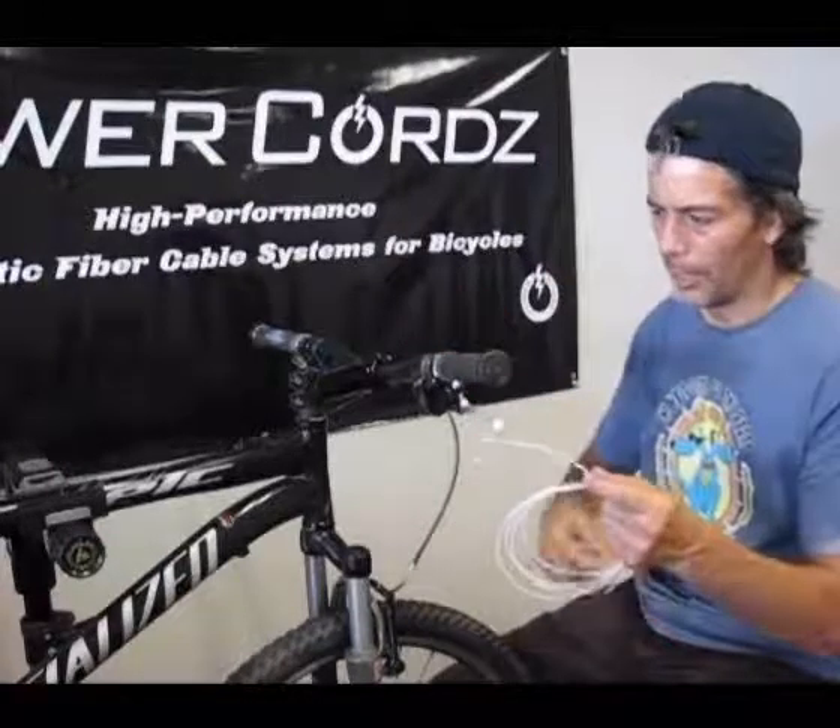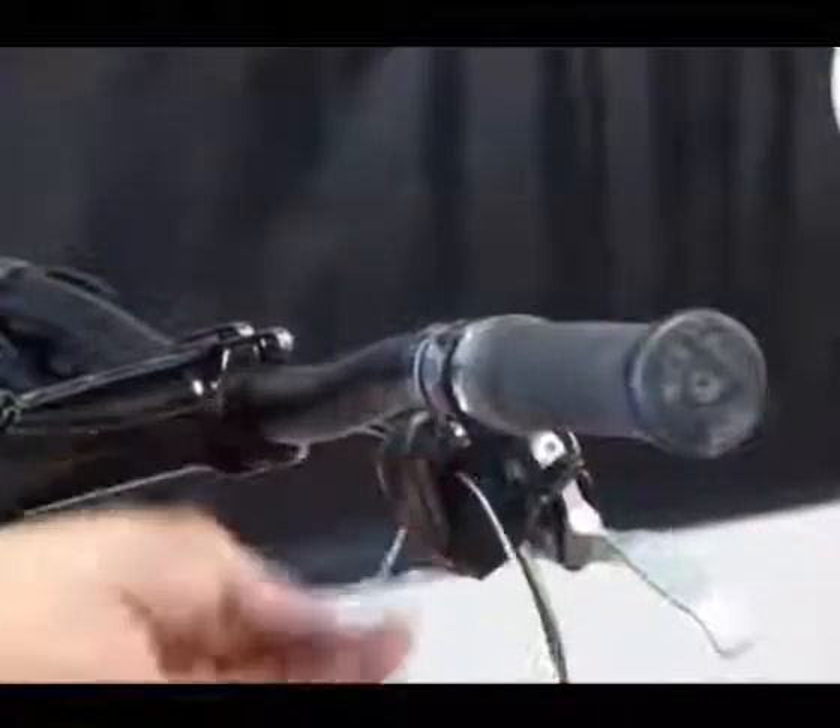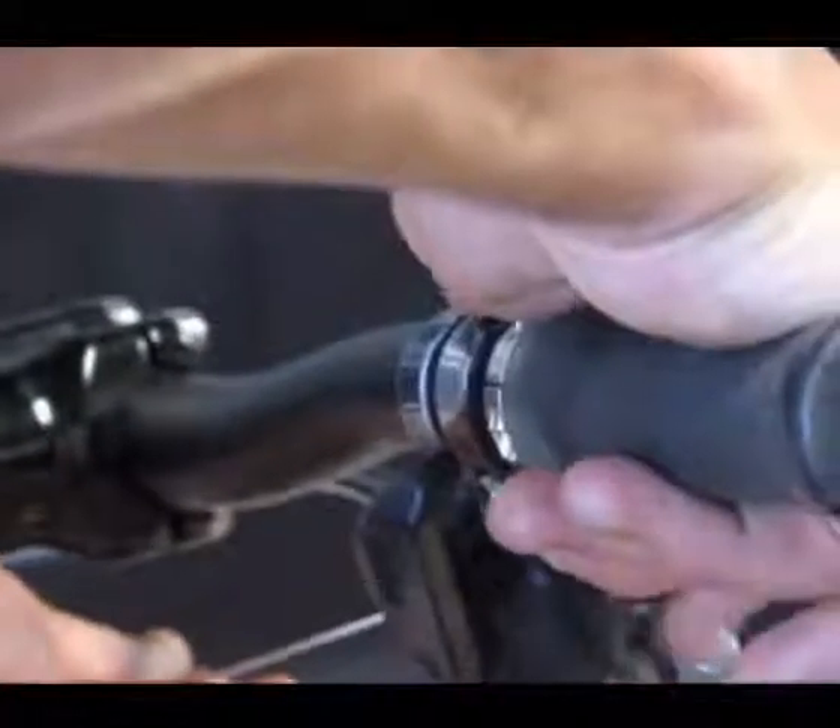Put the shifting pod all the way in the shifter and then just push the cord right through. Pull the cord all the way through. Then shift a couple of times to make sure everything is working.